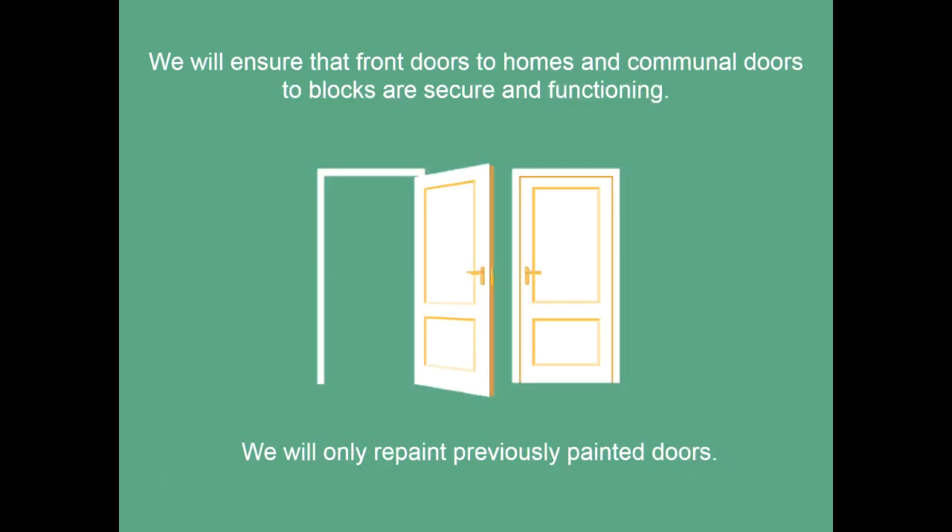We will ensure that front doors to homes and communal doors to blocks are secure and functioning. We will only repaint previously painted doors.